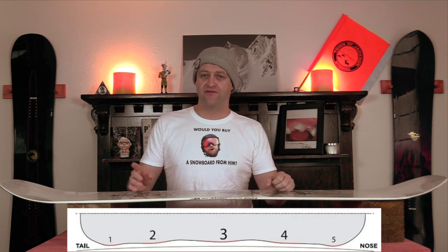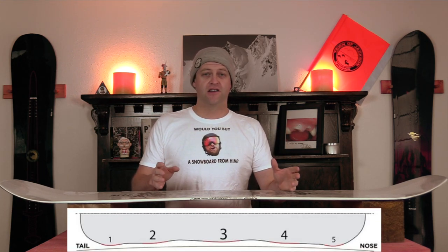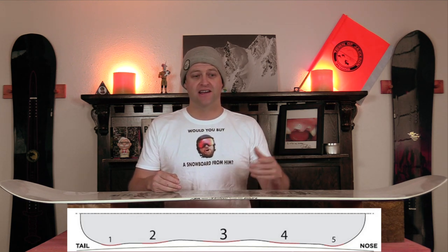All serrated edges are is added contact points to the board. There are two versions of serrated edges with Rosnald: you have the S5 and the S7. That number correlates to how many added contact points the board has. The S5 has three between the feet and one out at the tip and tail, whereas the S7 has three between the feet and two out at the tip and tail.